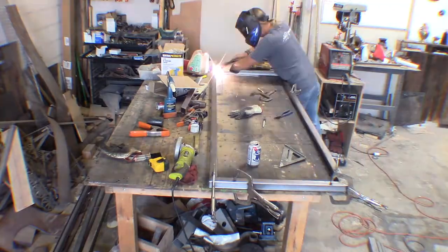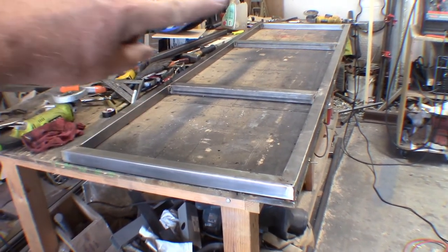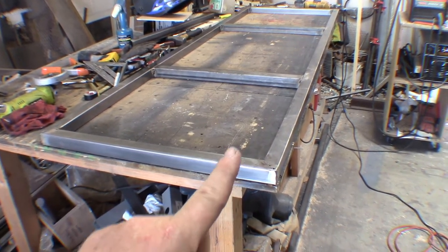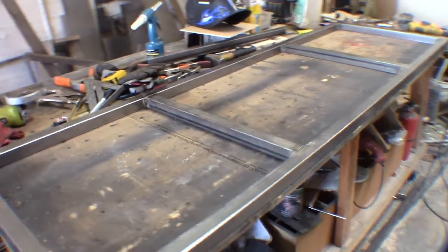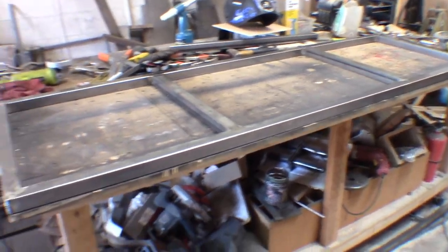All the metal is cut for the framework — we're going to go ahead and get it welded together now. The outside framework is now welded together, and also the center supports here and here. What we want to do now is add some support structure for when we hang the door — right in here and right in here we'll put some pieces in so that when the sheet metal is on and the hangers are on, we can bolt through and have something solid. Also where the handle is going to be, we're putting an extra piece, and right along these edges so it has something to bolt through as well. Let's add the additional supports and keep moving forward.